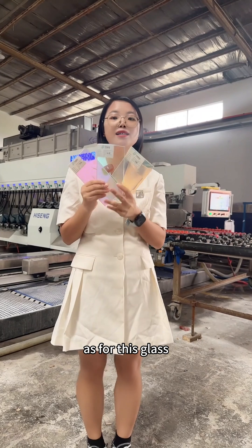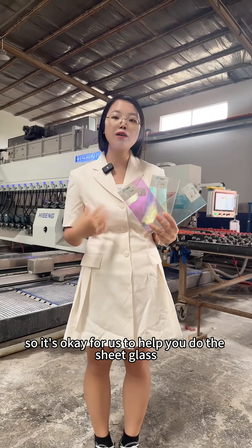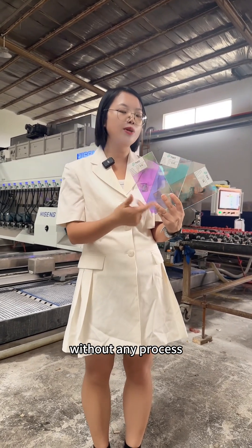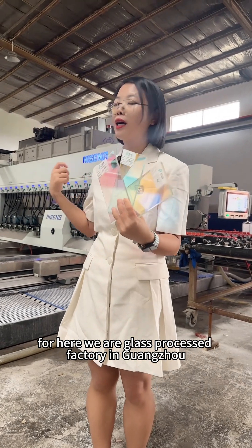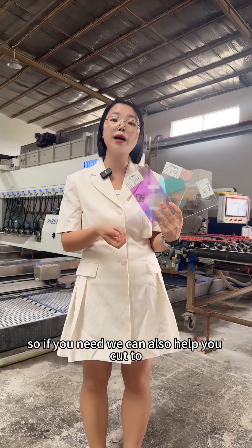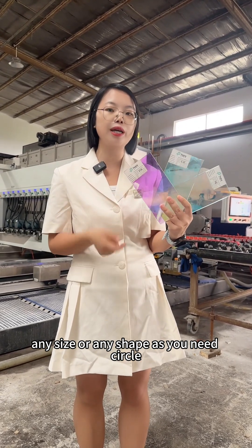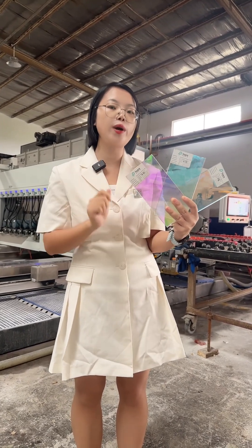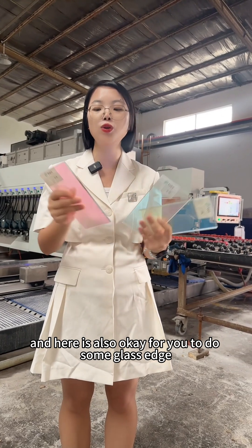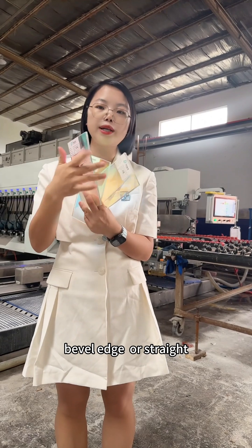As for this glass, you can buy it and do the process by yourself. It's also okay for us to help you do the sheet glass without any process. We are a glass processing factory in Guangzhou, so if you need, we can also help you cut to any size or any shape — circle, rectangle, or screen shape is all okay for us. It's also okay to do glass edging, beveled edging, or thread edging.